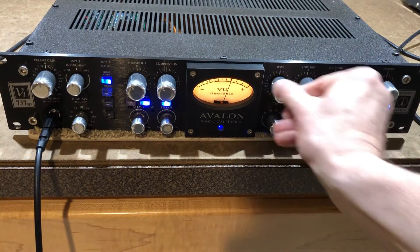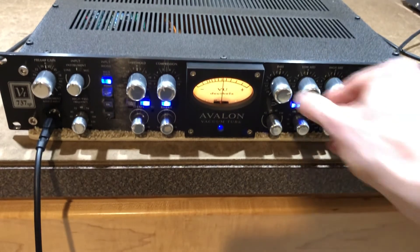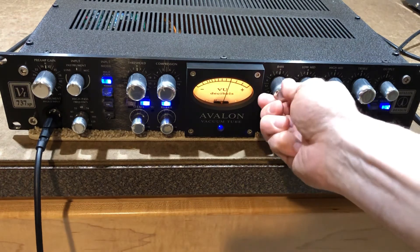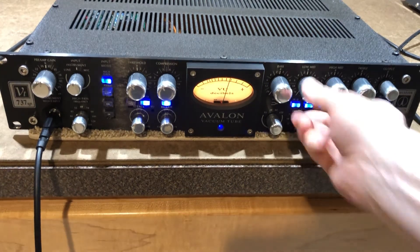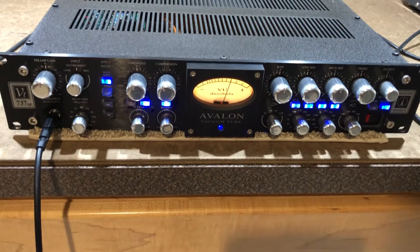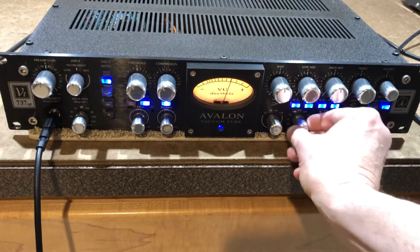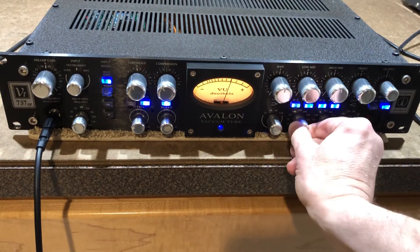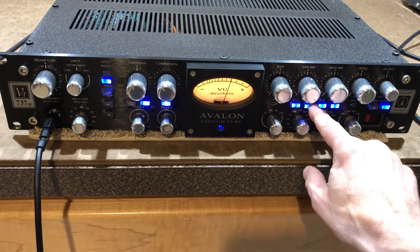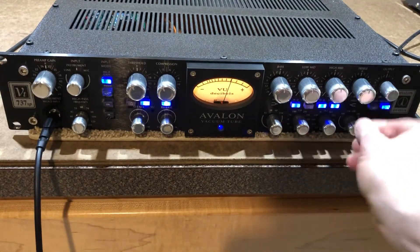A little bit of bass. Turn down the bass — so the bass is working. Some low, some low mid. You can change the frequency to parametric, so that's working.